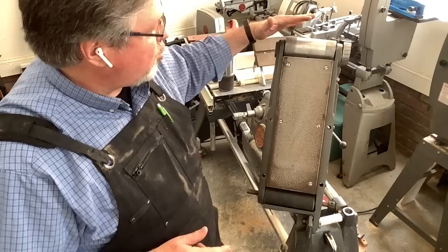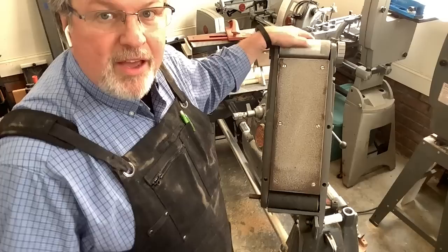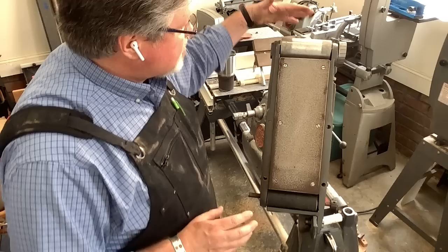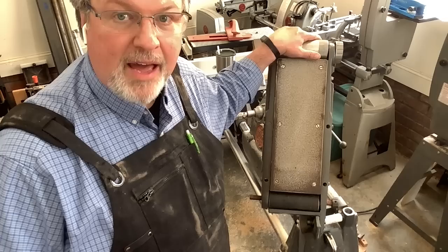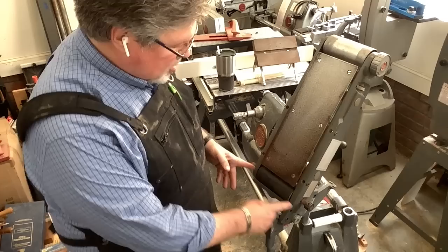Tracking is just like on our bandsaw and strip sander — the ability to get that belt to run true and stay centered on the platen. If you've read anything on the ShopSmith forums or Facebook group, you might have heard people having trouble with tracking. That's because there was a period where ShopSmith was producing these with a crowned idler drum as well as a crowned drive drum, and it's just about impossible to get that to track properly. You're going to want to replace that bottom drum. Just hold a straight edge across it and that'll tell you whether it's straight or has a crown.